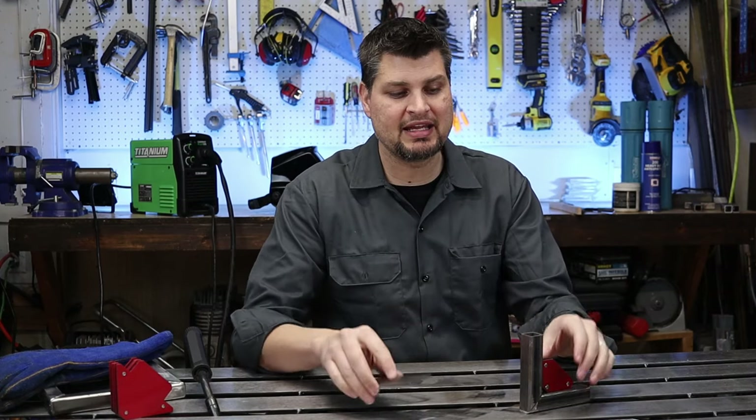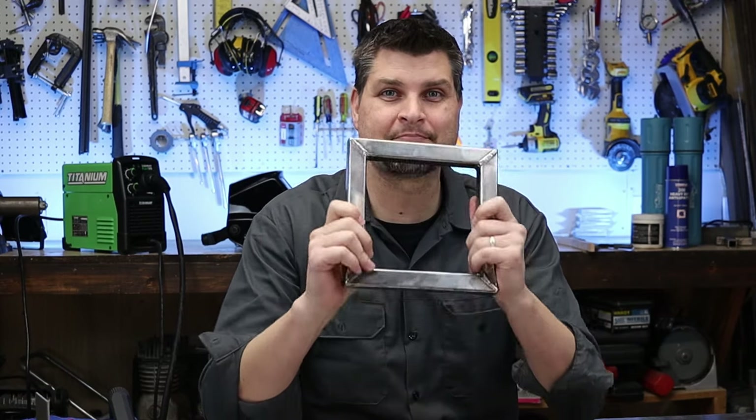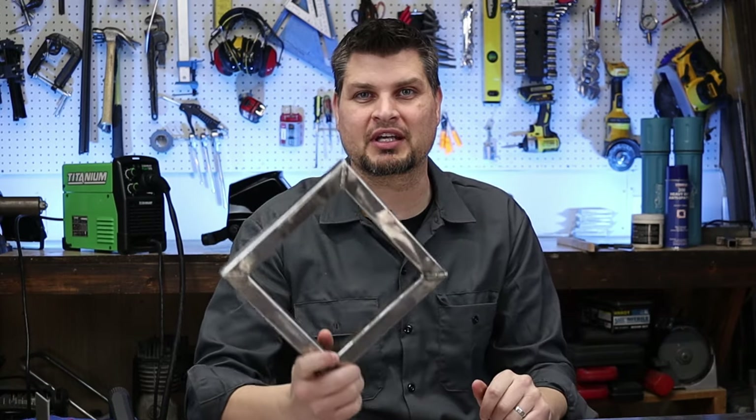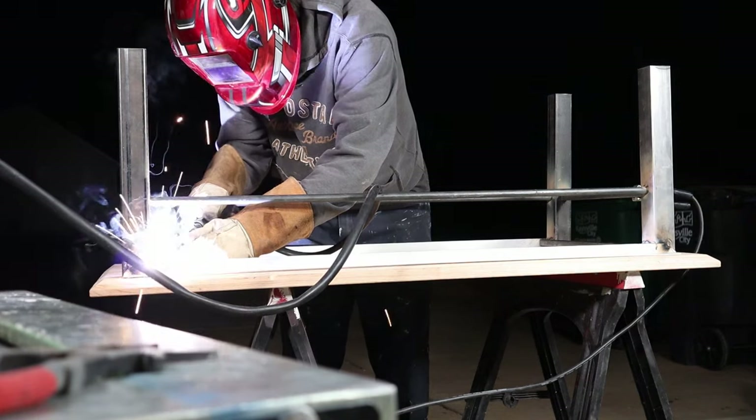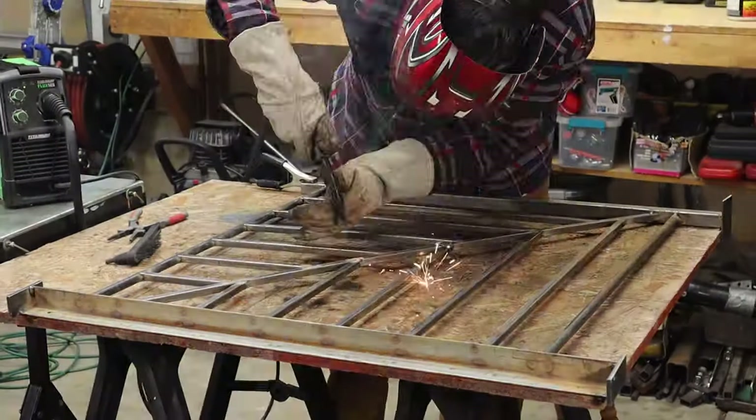This is eighth inch plate, and since I have eighth inch wall thickness for my square tubing, I'm going to keep the settings exactly the same. A square frame out of square tubing is perfect for your first welding project. I use square tubing because it's pretty readily available, cheap, and the applications are endless.